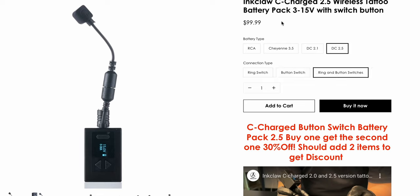Hi, it's Yuris and welcome to Tattoo Shop Talk. Today we will take a look at another battery from company Inklo — this time the Inklo C Charge 2.5, a wireless 3 to 15 volt wireless battery pack with a switch button, which is the most exciting part. This is another next-level product by Inklo: super lightweight, quick charge battery with jumpstart.